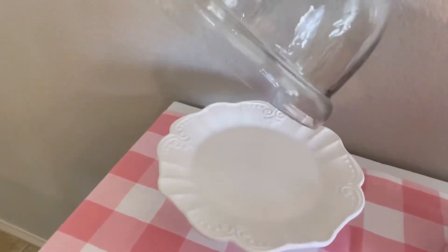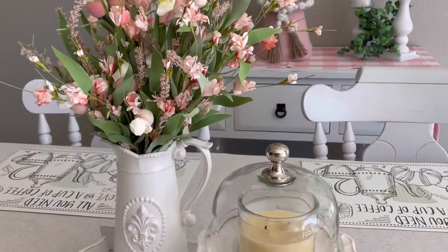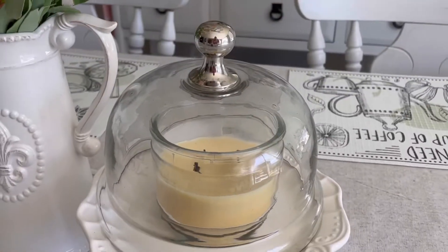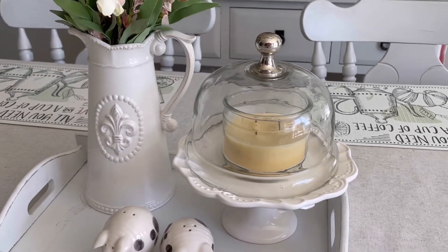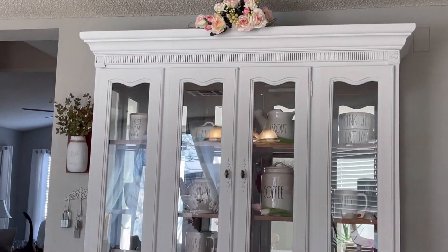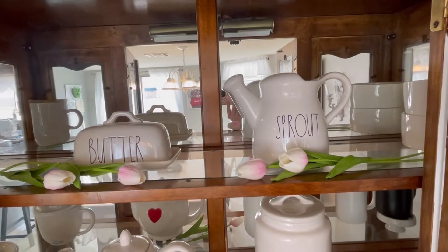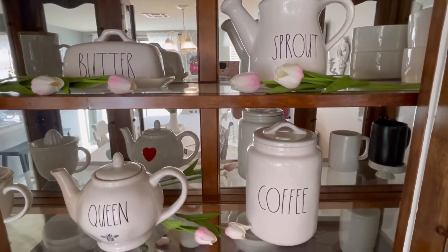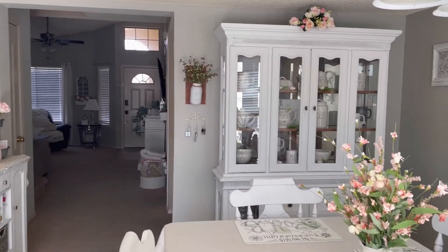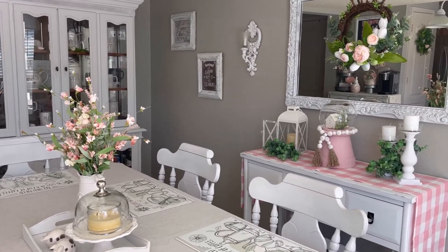I have this little cute cake stand — I had it on the buffet table but I decided to add a candle and move it to my dining table. I think it looks so much better here with my little salt and pepper piggies. I also have a picture I got at a Goodwill in Tucson with my daughter. And here's my china cabinet — I recently painted that and I'll link the video below. Inside I still have just my dishes. I added a few tulips to make it more festive and some flowers on top like a little bouquet.